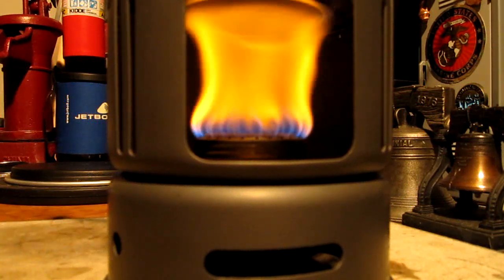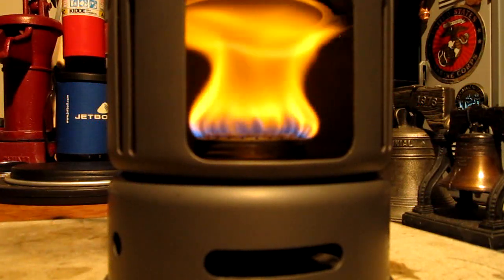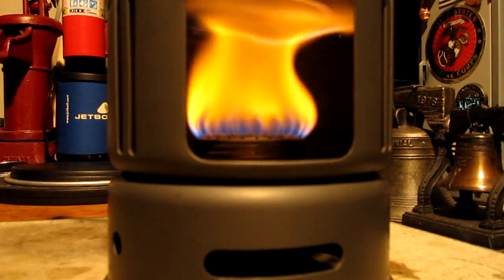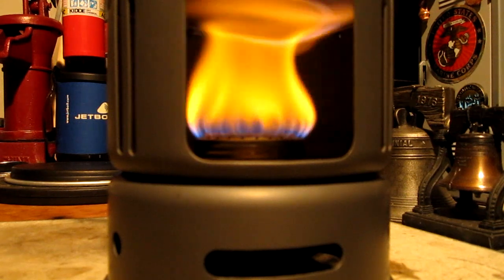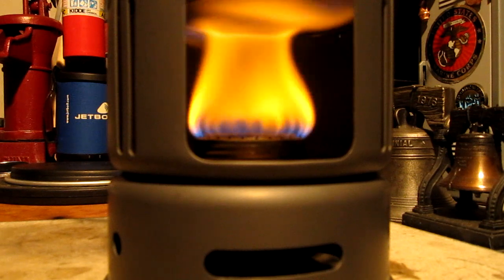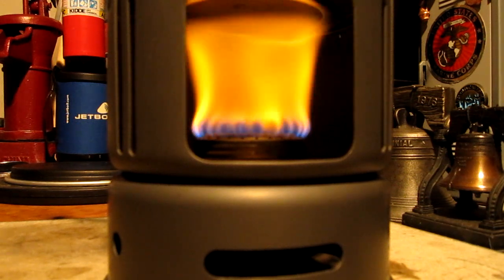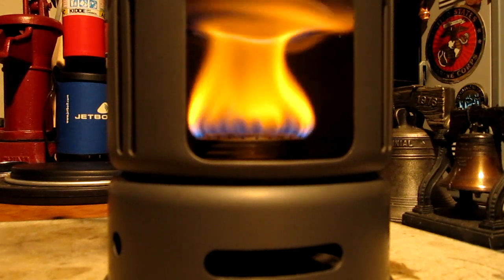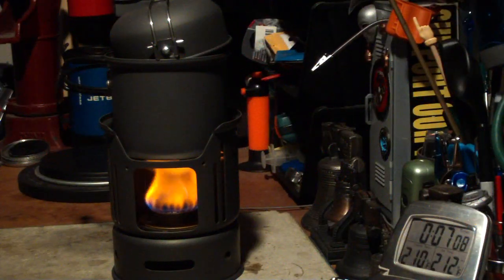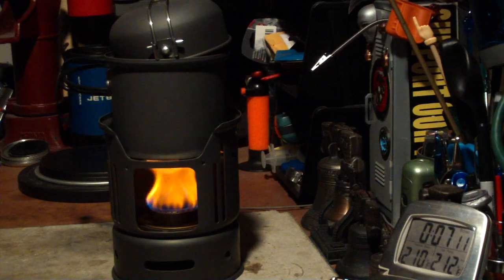Here we are four minutes into the burn. The temperature's got up to 130 degrees, starting at 60. It does look like the flame is a little extended — it comes out, comes in, and then comes back out again. So that looks like something to play with and modify. Okay, there we have 210... 211... 212 degrees, and 7 minutes 15 seconds.